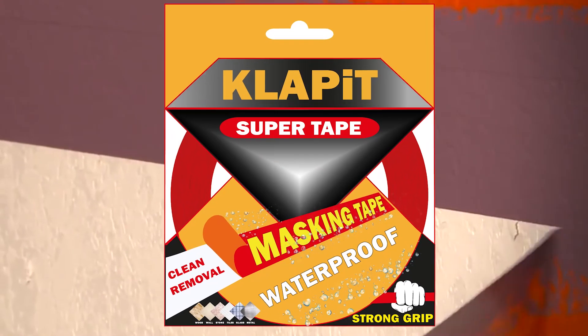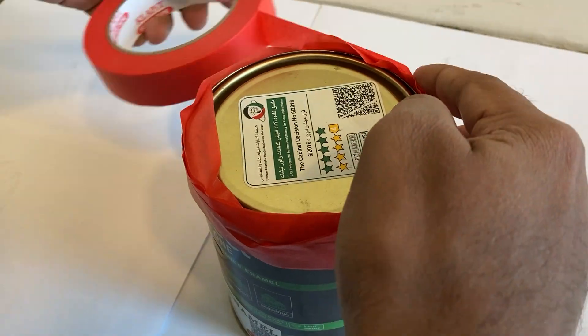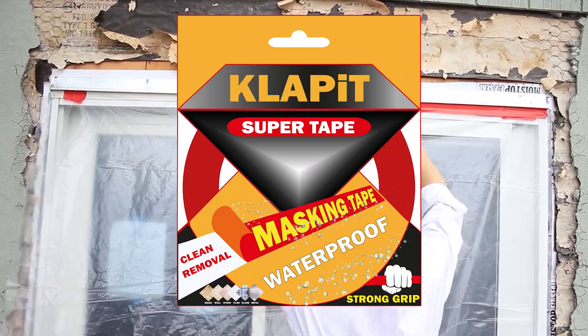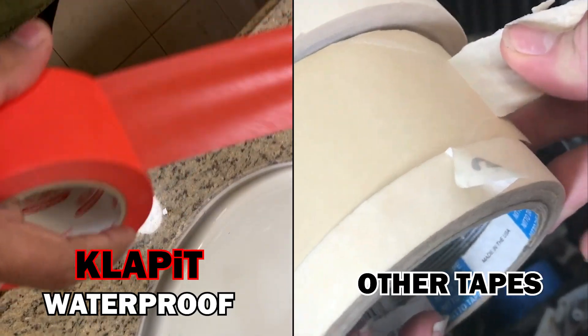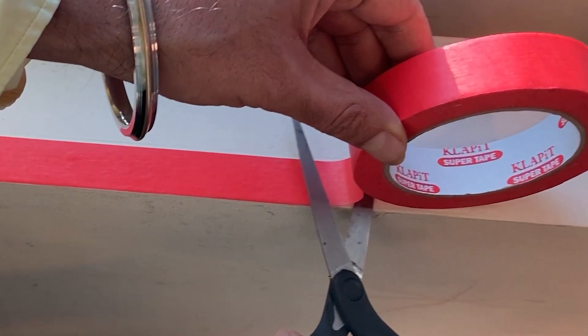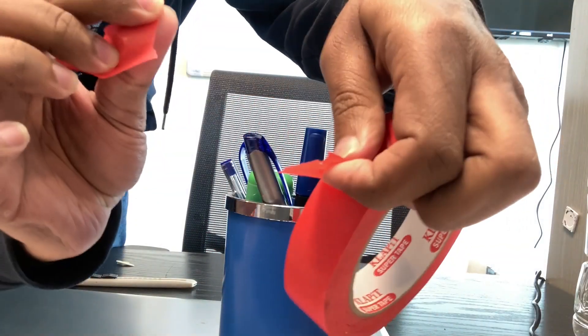Clap It waterproof can be used in marking, leveling, ceiling, packaging, gardening, and many more. It's also heat resistant up to 120 degrees Celsius, with no residue and never tears off. Why cut? Just tear and apply.